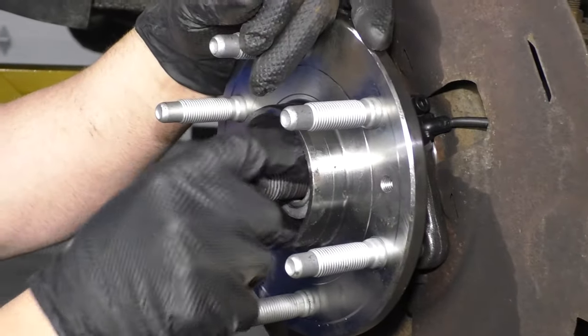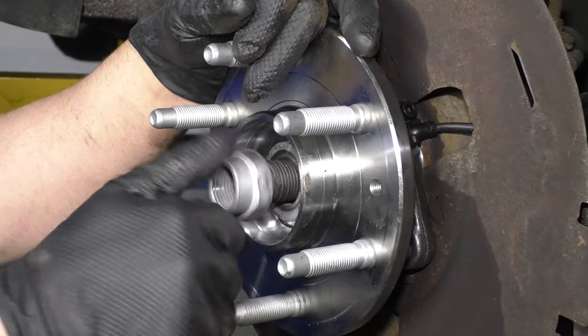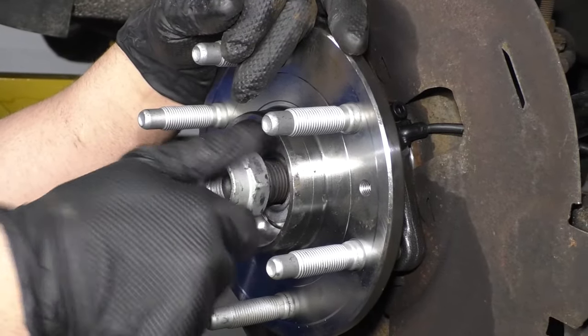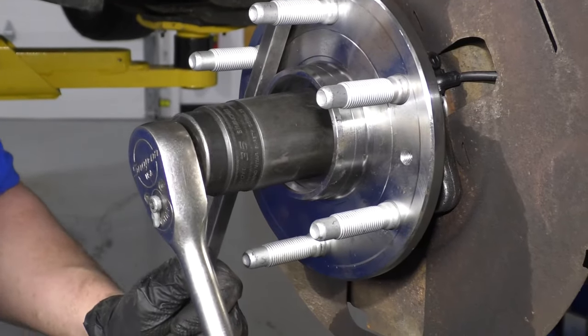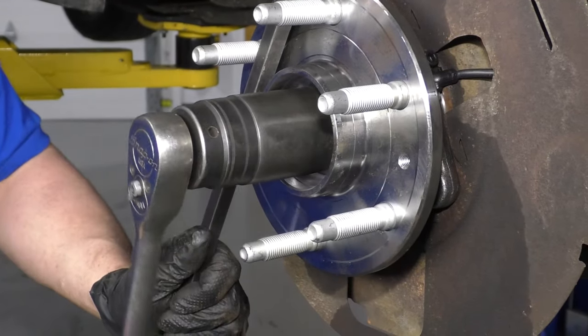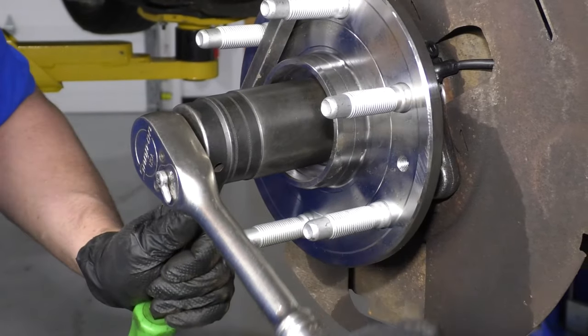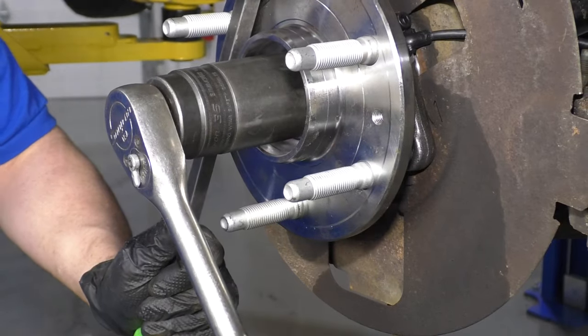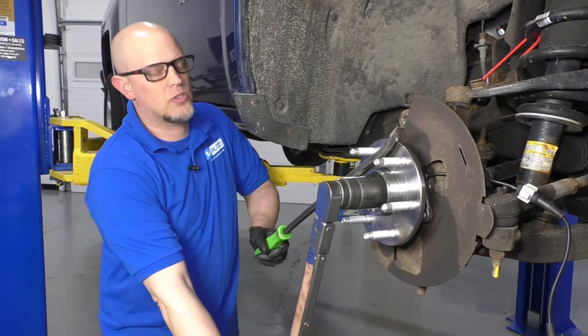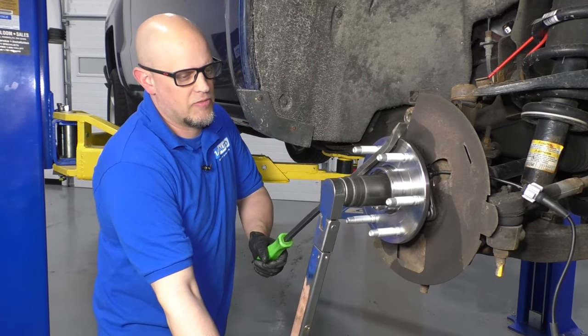I'll take the washer, stick the washer on and the nut. Then I'll take a pry bar to prevent the hub from spinning. Use a 35 millimeter socket and ratchet, tighten this down, and then I'll torque it. With the torque wrench, I'm going to torque it to 177 foot pounds.